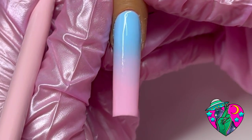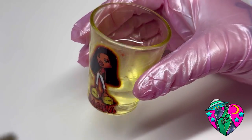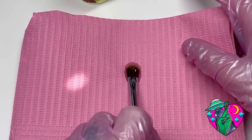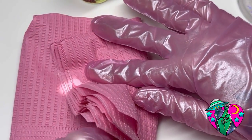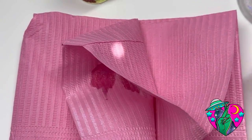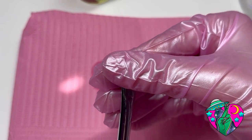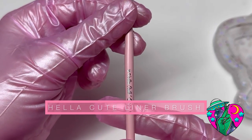Look at how beautiful this cotton candy ombre is — I'm obsessed! After each use of all my brushes I always clean them in 70% alcohol. I always swirl them around in the alcohol, lay it on a paper towel, and get all the alcohol and paint out of it. If you need to repeat this step twice go ahead, but once is usually fine with the ombre brush. Moving on, we have our first, most popular liner brush.